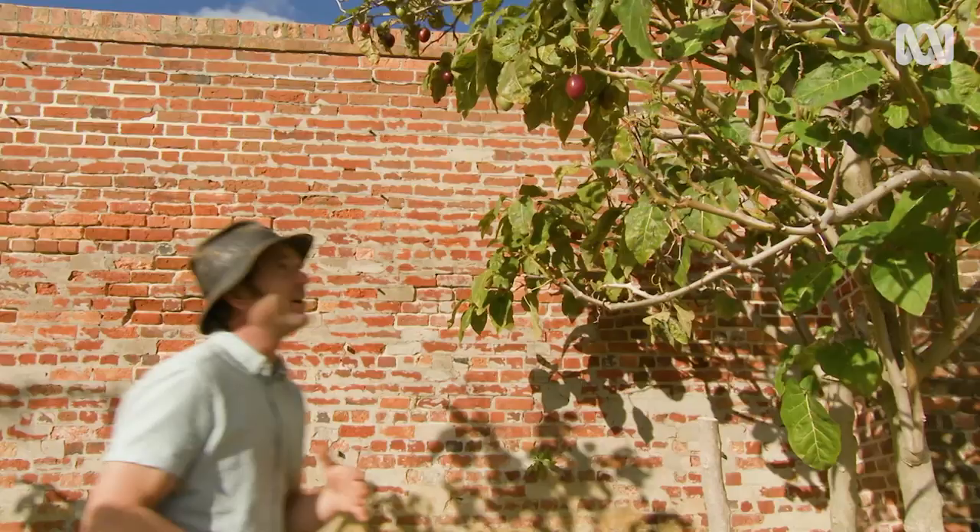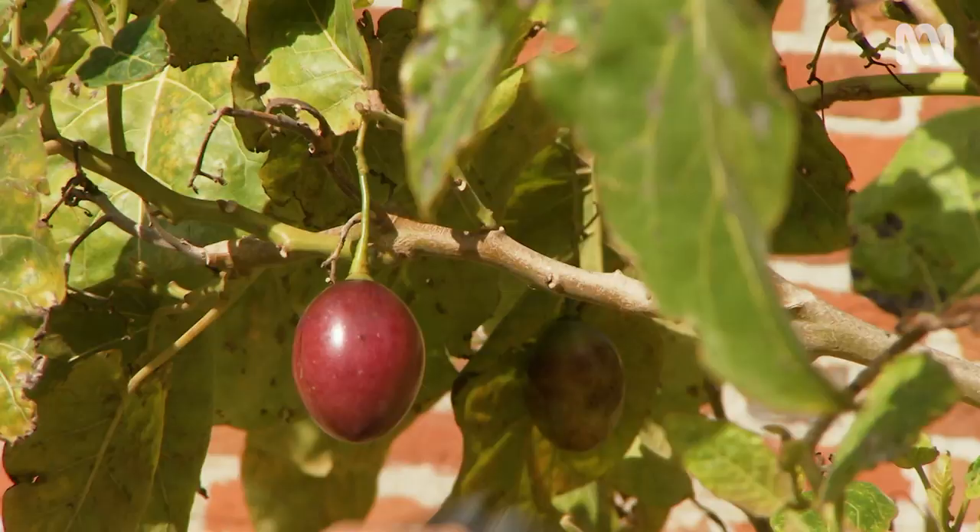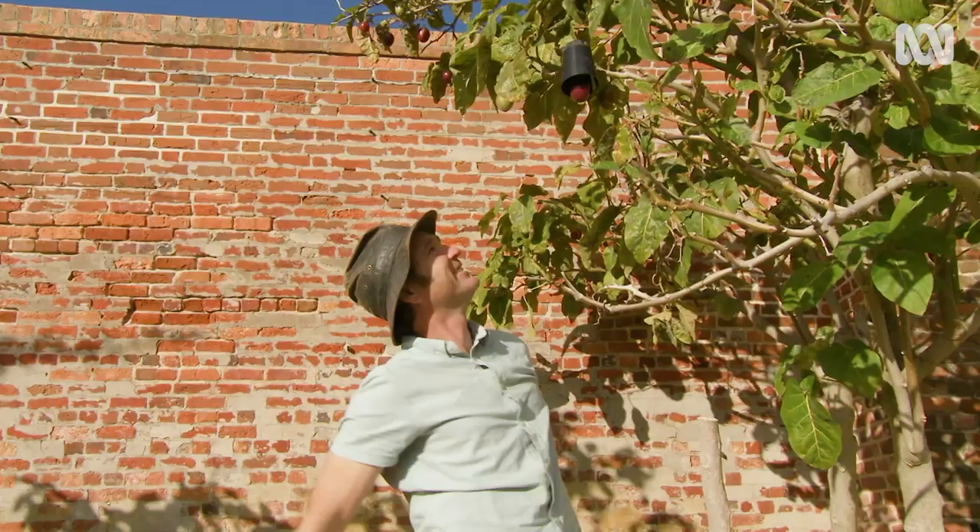Another way of protecting an individual fruit is to cover it. I've got an old pot here with the bottom chopped off and the side chopped out, and that will just slide over the top of it. And there you go.